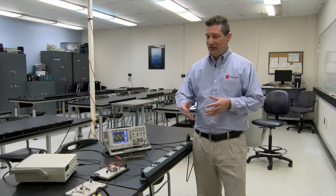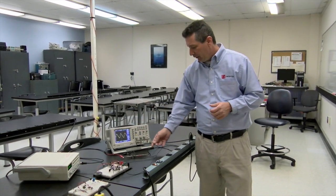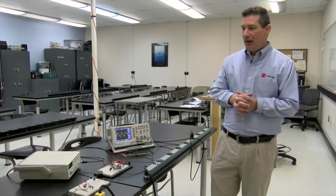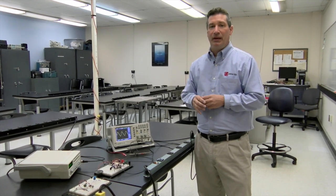You'll be working with digital multimeters, signal generators, as well as the oscilloscope. The oscilloscope is a component that is the electronic technician's main tool. It is their best friend, and if we do our job correctly here, you're going to know all the ins and outs of this tool and component.